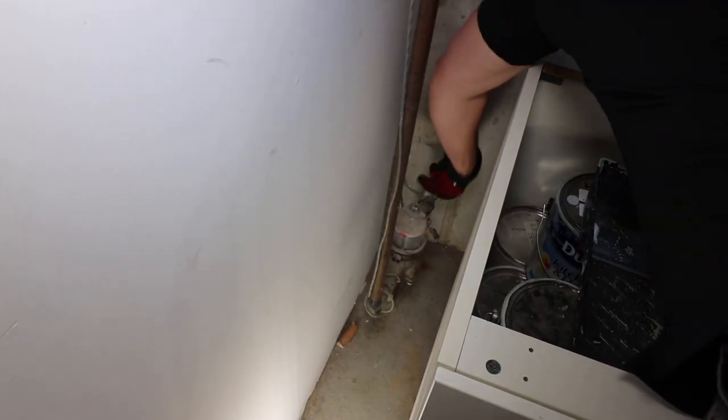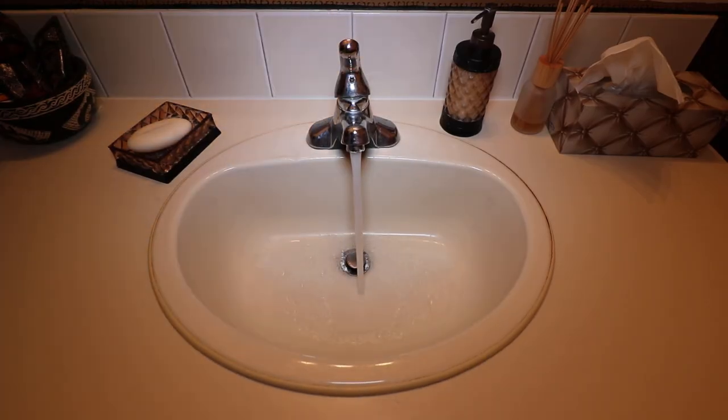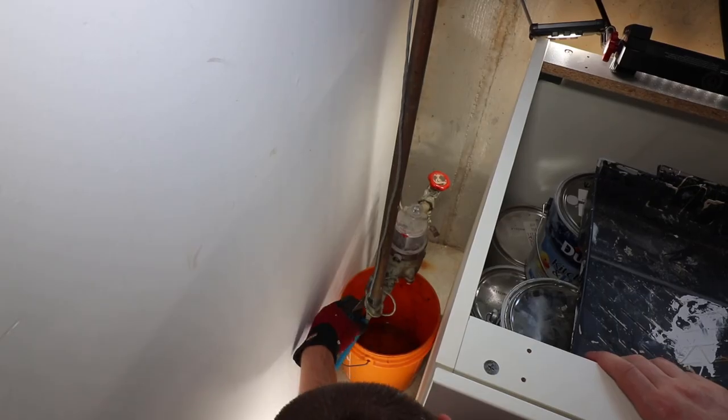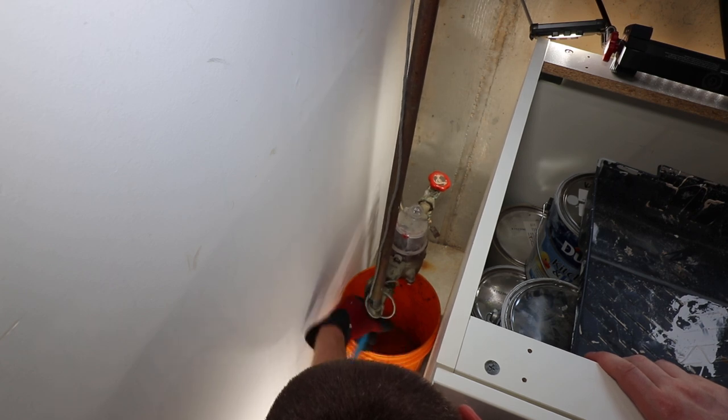The first step is to shut off the main water supply and drain down the lines by opening the lowest connecting faucet in the home. I'm also loosening off the water meter union to drain off the riser portion of the copper line.